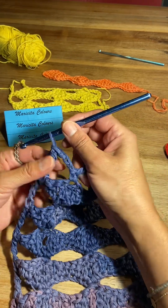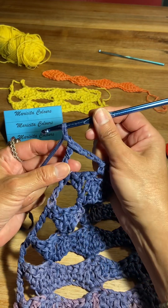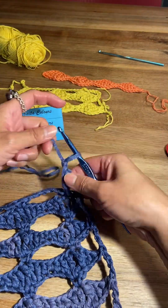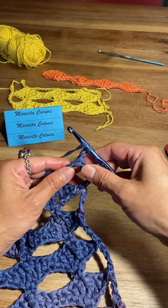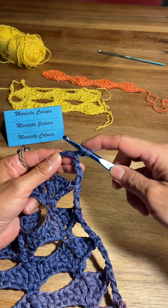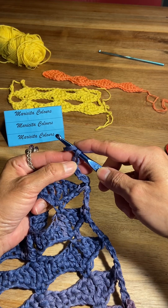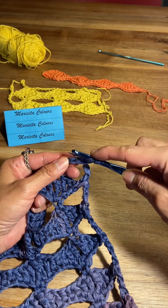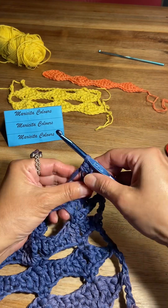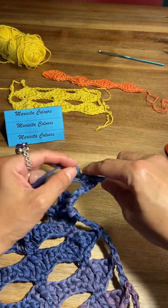Now to begin the next row, I will make one chain that represents one single crochet. We turn the crocheted work and I will make one half double crochet — yarn over. We skip this stitch because this is the stitch of this chain, and we go into the next. Here I will make one half double crochet, yarn over, and I will make one double crochet in the next chain.